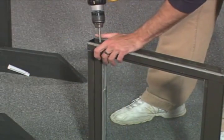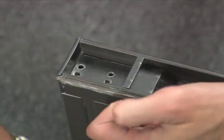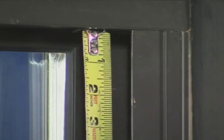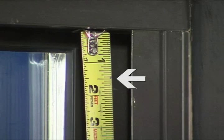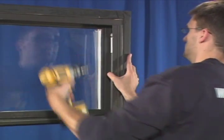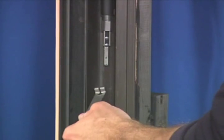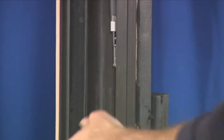Remove the sash cams from the sash and reinstall the screws. The Turbo 2 balances need to be installed one and a half inches from the inside top of the frame. To install the Turbo 2 balances, first attach the adapter brackets as shown here.